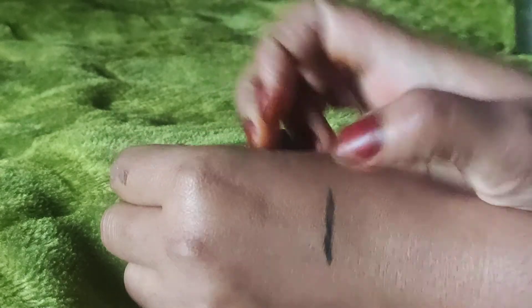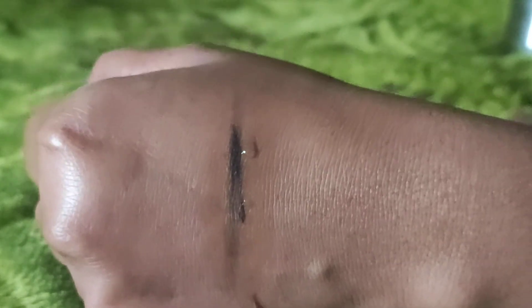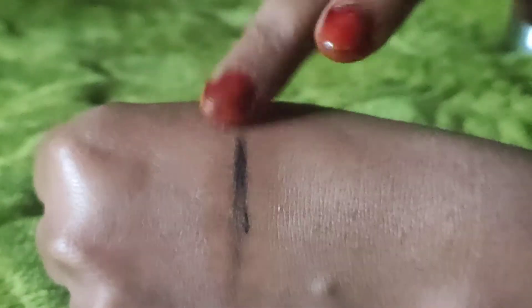Let's check if it smudges or not. You can see it here — it is waterproof, but I didn't feel it was very smudge proof. I did not feel much smudge resistance from this product.